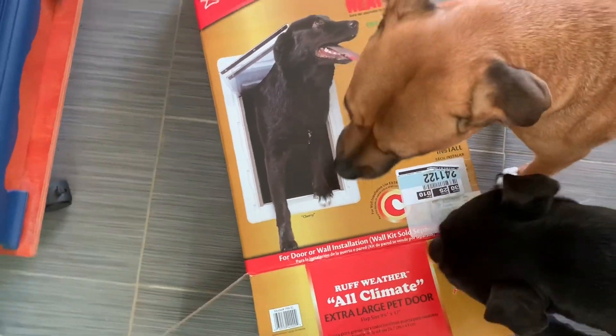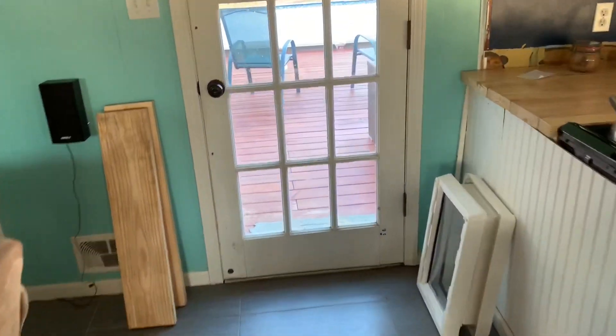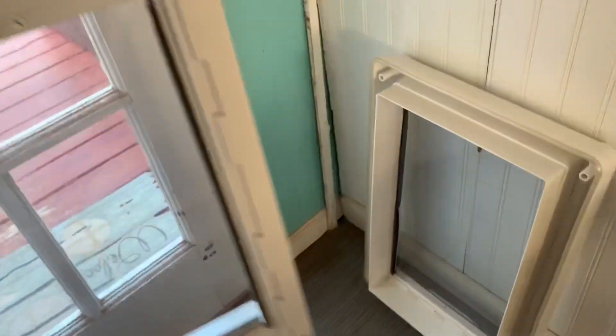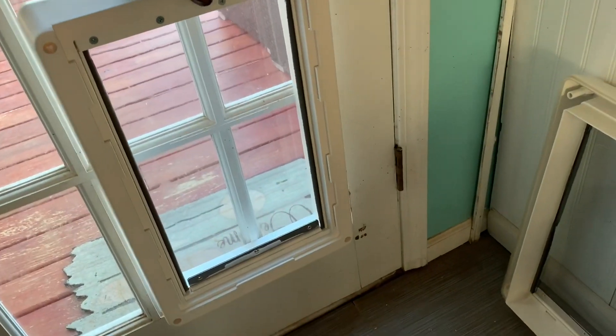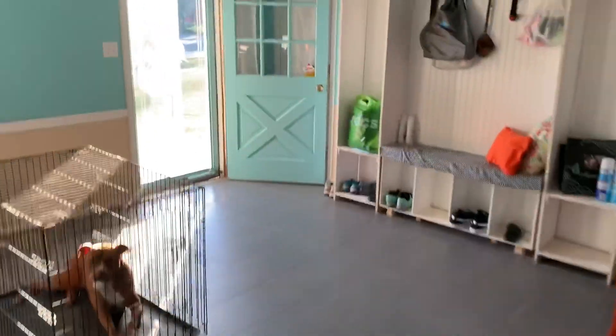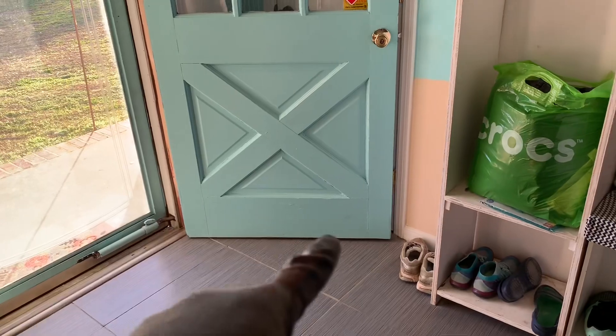This is the door that I'm going to convert myself. I'm going to knock out these four glass panels so that we can put the door here, so the dogs can go in and out. Most doors come with something like this so you can cut around and attach stuff.